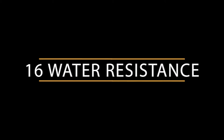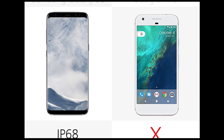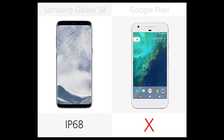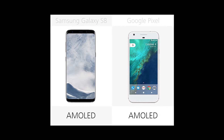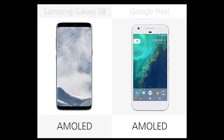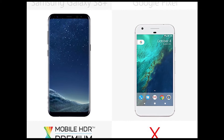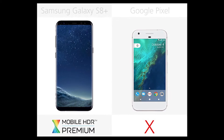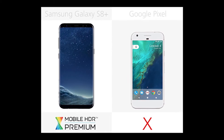Number 16: Water Resistance. The S8 Plus has an IP68 water resistance rating, but the Pixel is not similarly protected. Number 15: Display Type. Both makers choose AMOLED display technology over IPS. Number 14: HDR Display. The S8 Plus is certified Mobile HDR Premium by the UHD Alliance and can support HDR video content. No such luck on the Pixel.